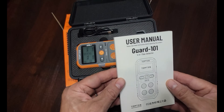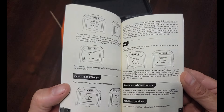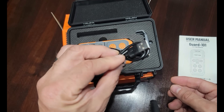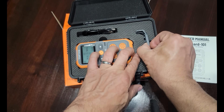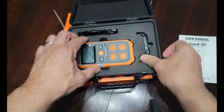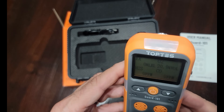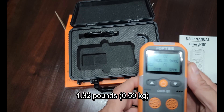Inside we have the user manual. This is a Guard 101. We have the charging cable here — it's a rechargeable unit. We have a gas hood, which we really probably wouldn't use, and the unit itself.